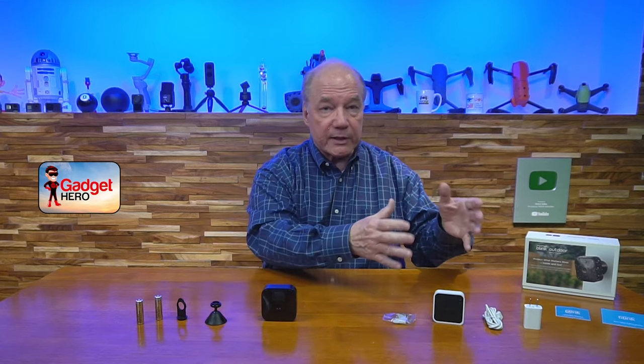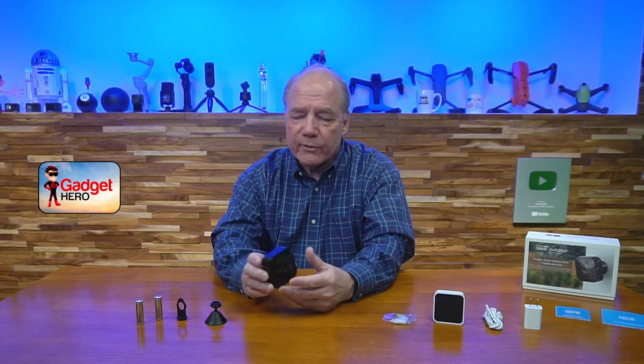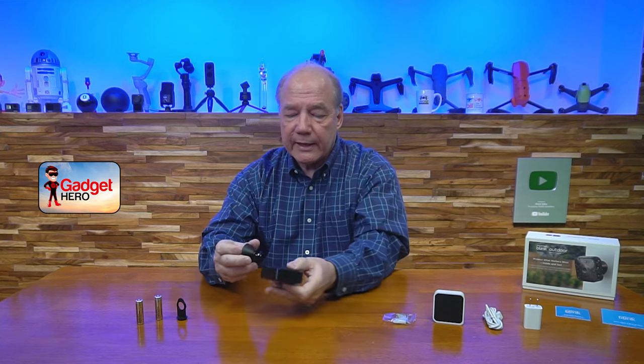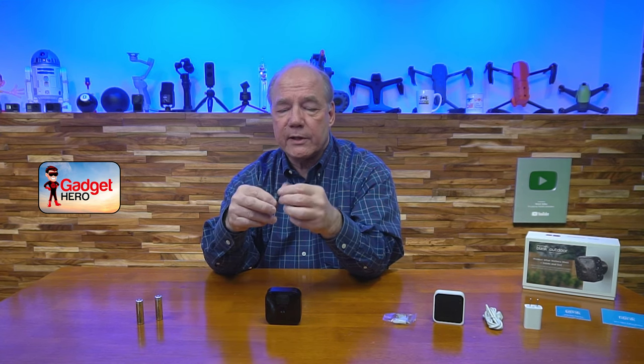There are really two sections to the unboxing: the camera system and the Sync 2 module. With the camera system, you'll find the Blink Outdoor camera — a nice little package, totally weatherproof. It comes with what they call a volcano mount, which gets bolted to the side of the house and has a flexible stem that can move around and snaps into the back of the camera so you can position it anywhere you need to. They also include a tool that lets you take the back of the camera off to put the batteries in.